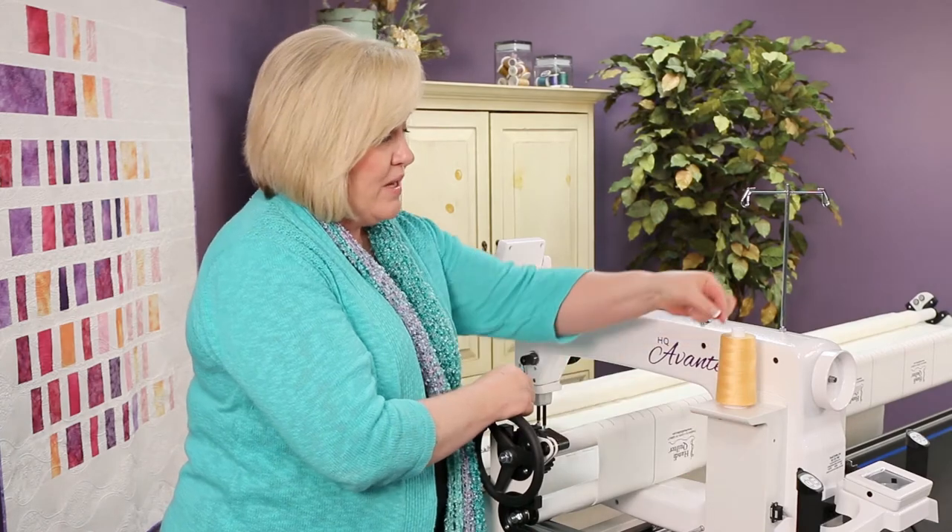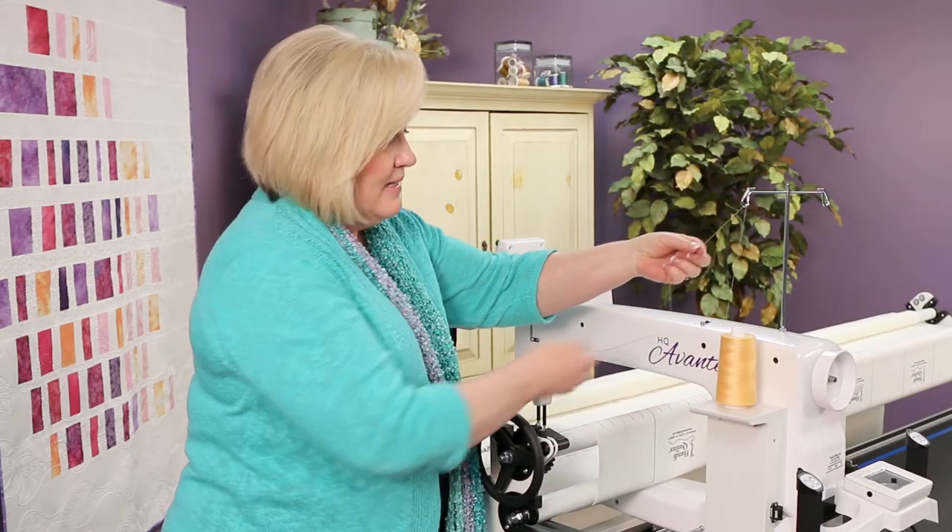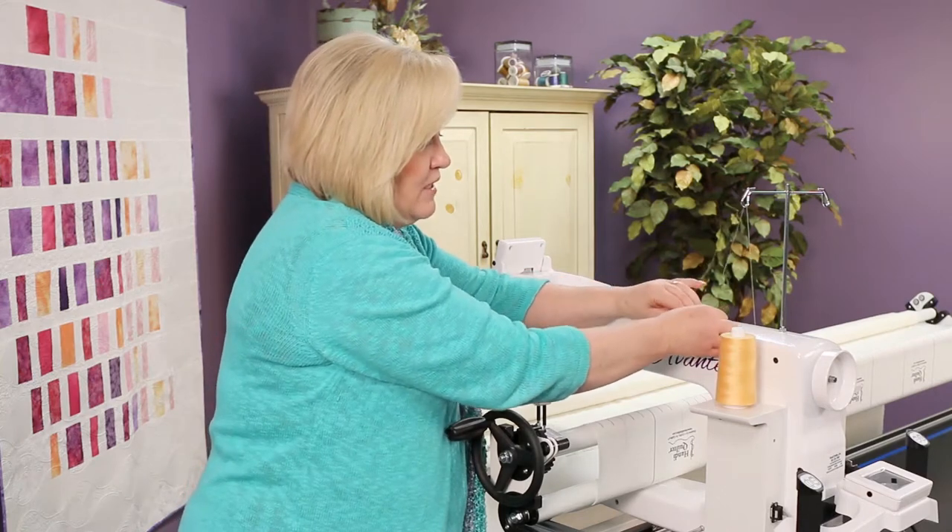To thread your machine, you'll want to bring your thread up through the thread mast eyelet and then through this first thread guide.